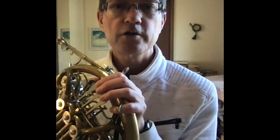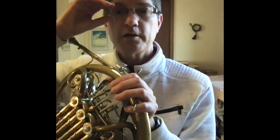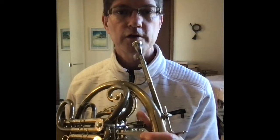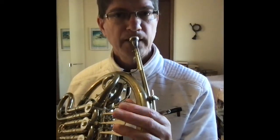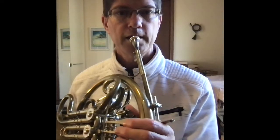Now if you're playing a different note, if you can hear a different pitch, we'll try and work out what it is. On the F horn, in the middle of the range we have four different pitches you might be playing. That was a C. Here's an E. So if you had that sound while I was playing my C, you were playing an E.